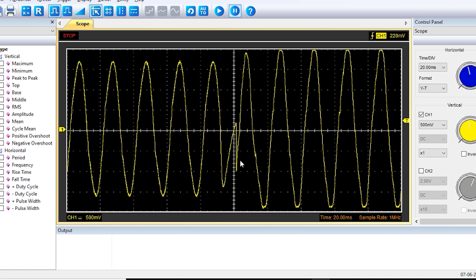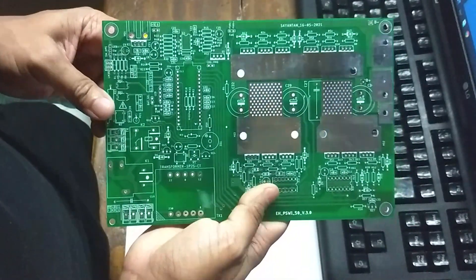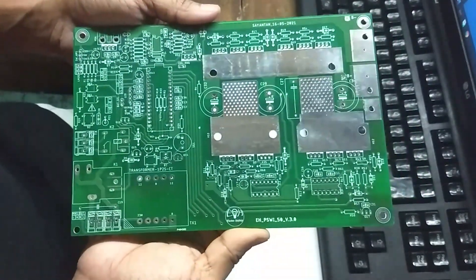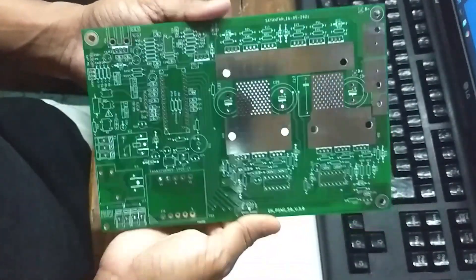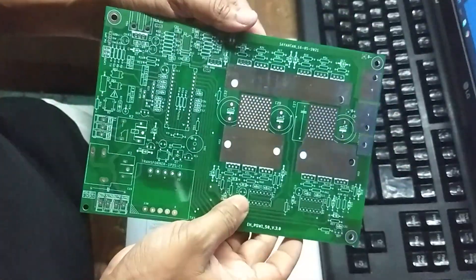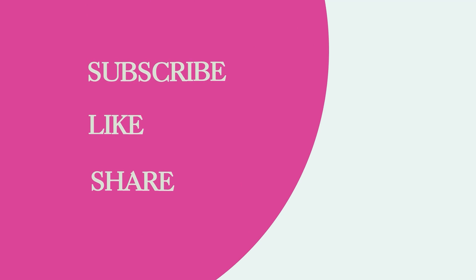Now the good news: I have fabricated three PCBs and one of them I want to give to one of my viewers. If you are interested, please follow these simple steps: subscribe to my channel, like this video, share it with your friends, and write a single comment. Once this video gets 500 likes and my channel reaches 500 subscribers, I will pick a winner for this giveaway. That's it for today's video — thank you for watching, and I will see you in the next one.